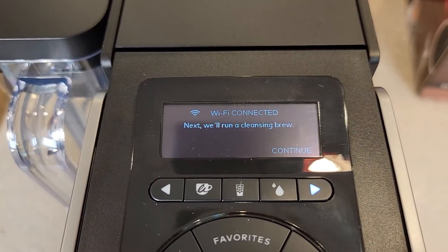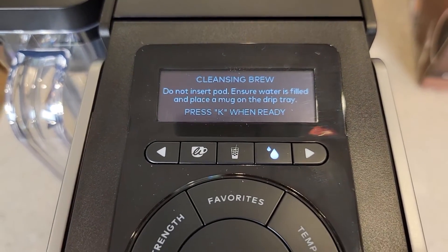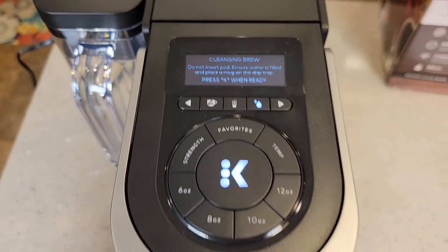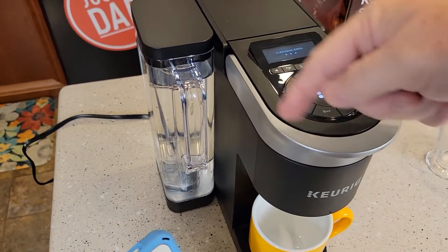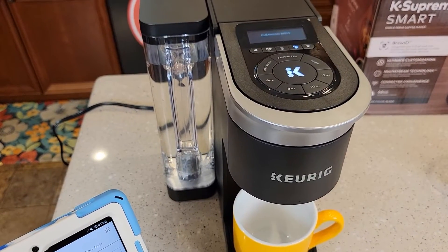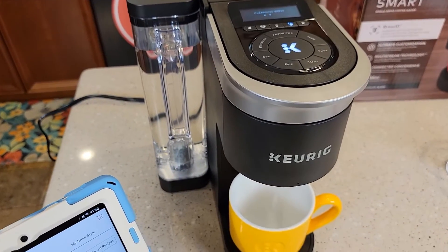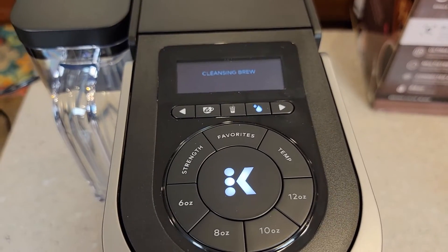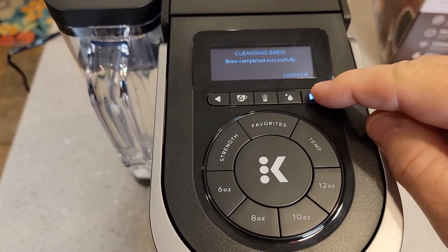Next it will run you through a cleansing brew. Hit continue. Do not insert a pod — when ready, hit brew. So make sure there's no K-cup in here. It's going to do a rinse brew. The K button is flashing — just press the K button. Now it's going to bring water in, heat it up, and run it through there to kind of flush out the system. Make sure you've got water in your tank for this. That water coming out is going to be really hot. It says the word 'cleansing brew' on the screen. So now the cleansing brew is done — hit continue.